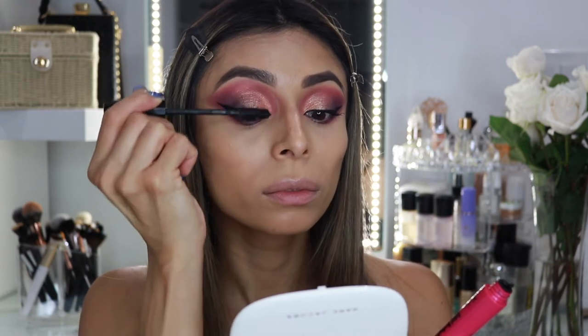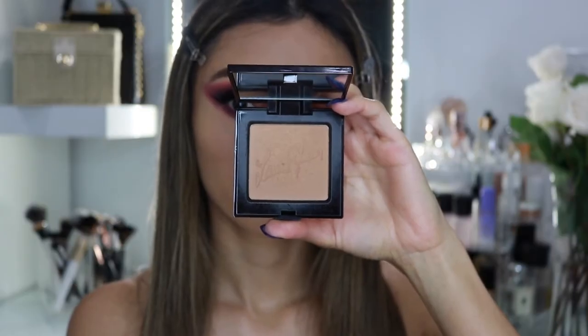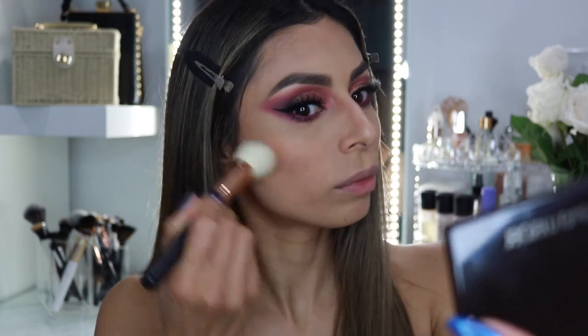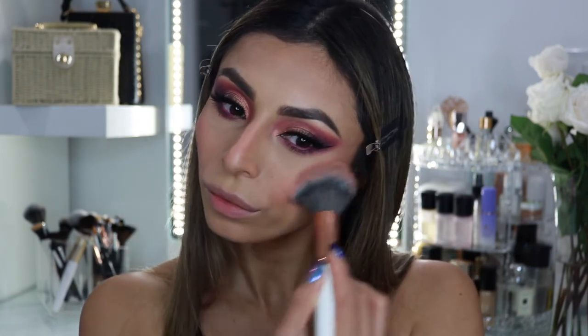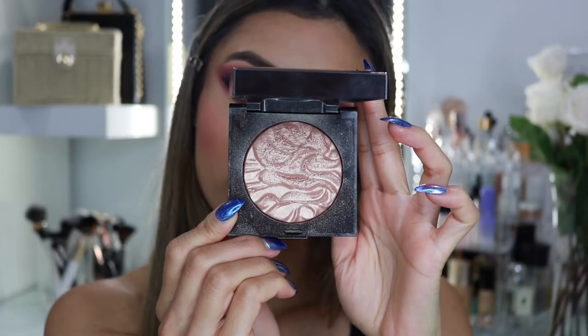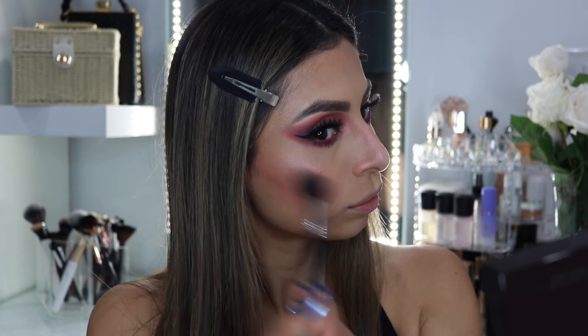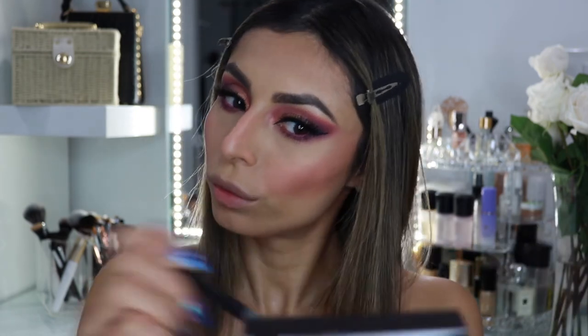I'm applying some mascara, but it doesn't really matter because I went ahead and applied some falsies. You definitely want your eyes to be very dramatic. For the rest of the face makeup, everything is going to be pretty standard — I used a bronzer from Laura Mercier, a baby pink blush from NYX Cosmetics, and I topped it with this Laura Mercier Face Illuminator that has a rose gold tone.